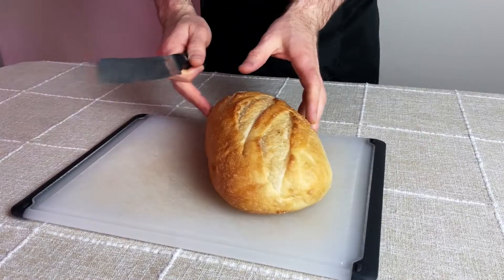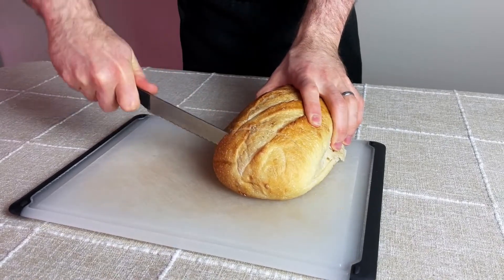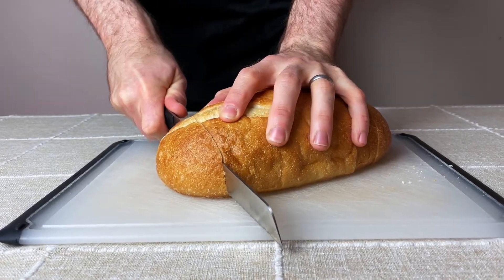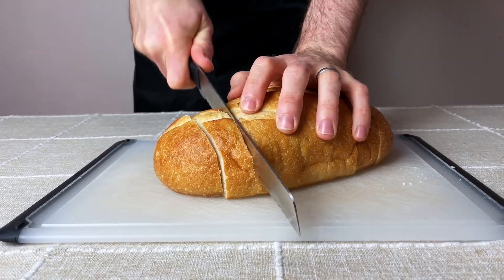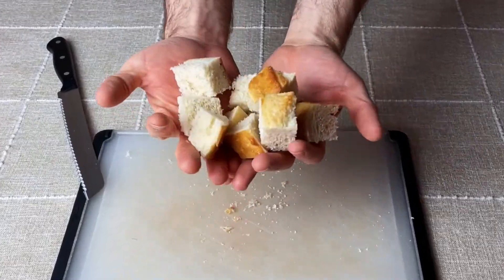Now for stuffing, the bread needs to be either a little bit stale or needs to be dried out in the oven so it can reabsorb the liquid and other flavors later on. That means the first step is to cut up the bread into slices and then into cubes. The size of the cube depends on your preference, but I like one-inch cubes when I make stuffing.